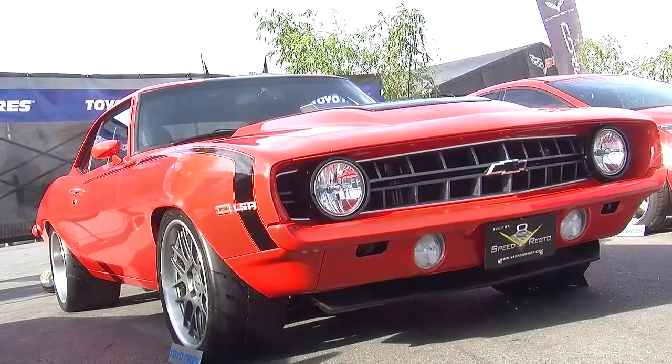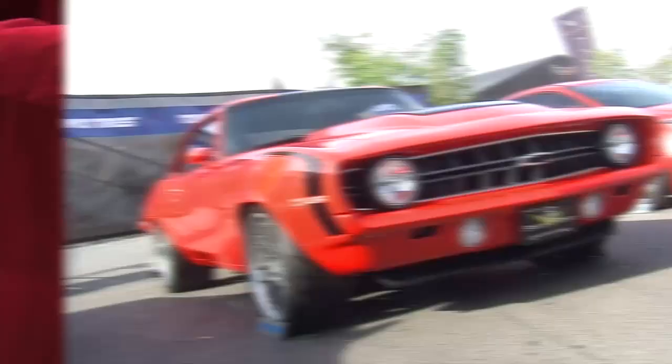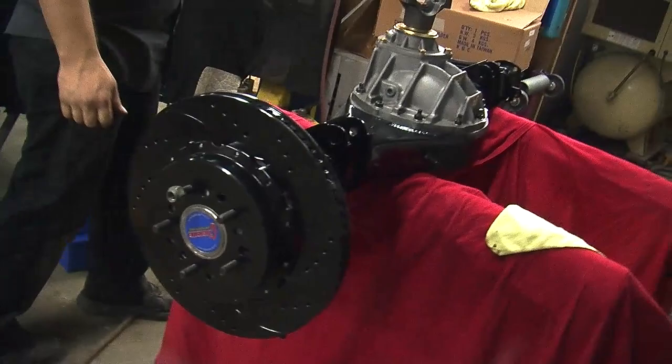You know what they say, it doesn't matter how much power you make, you're not going anywhere if you can't get it to the ground, and especially repeatedly. On the 69 Camaro that we just finished up in our shop called Lou's Change, the car's making almost 700 horsepower, and we're entrusting all that to a Curry Race 9 rear-end assembly.